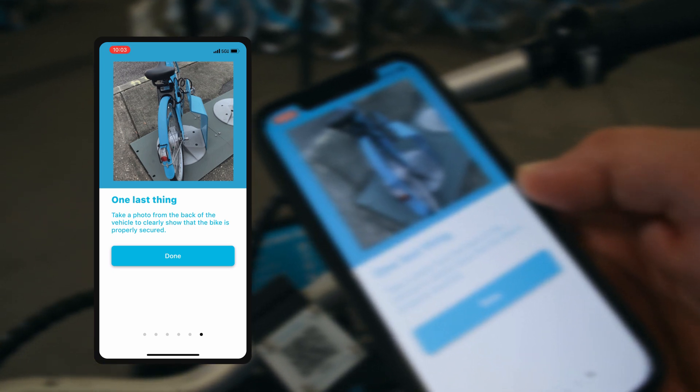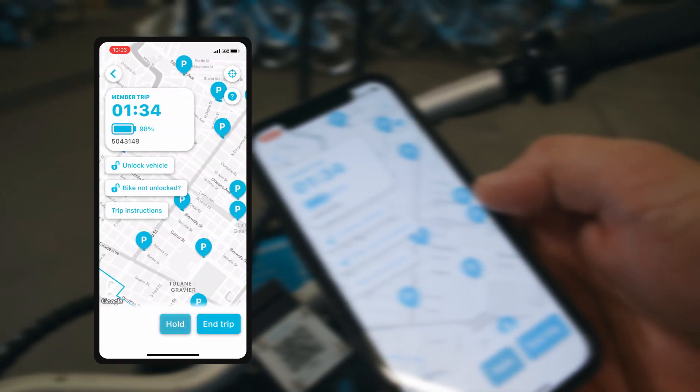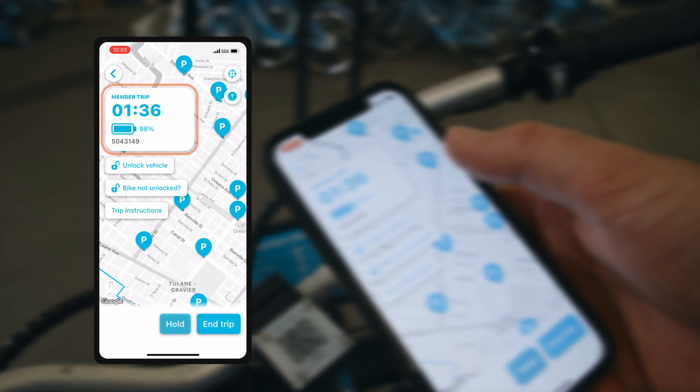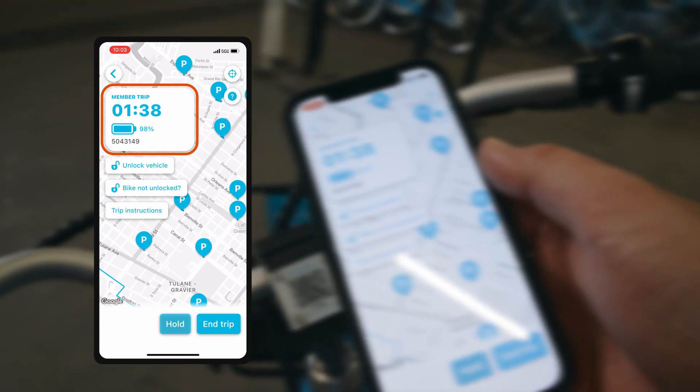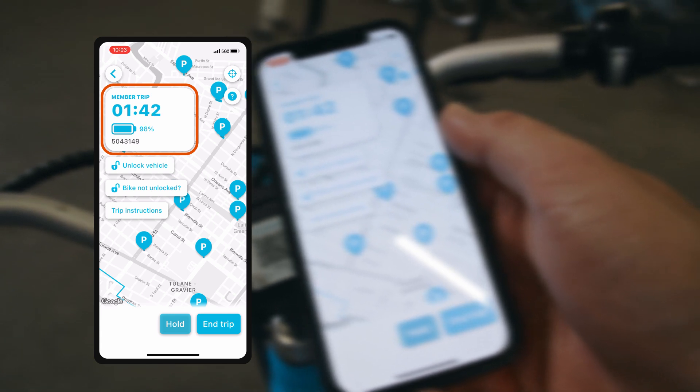One last thing — take a photo from the back of the vehicle to clearly show that the bike is properly secured. On this screen you're also able to see how much time you've been using during your trip with the clock at the top left corner.